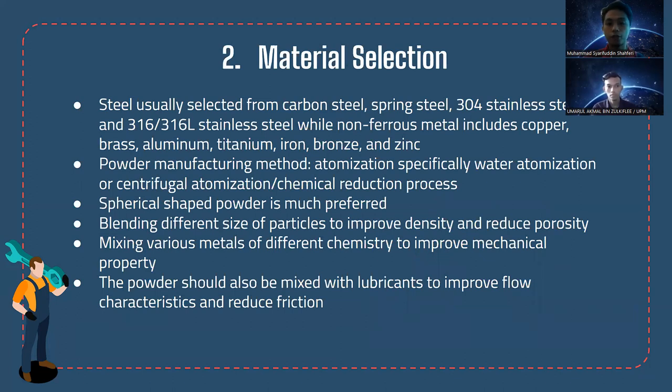For material selection, we can choose from various steels — carbon steel, spring steel, and even non-ferrous metals including copper — depending on the usage and application of the washer. The powder will be manufactured using atomization, specifically water atomization or centrifugal atomization, and chemical reduction processes such as carbonyl reduction to produce iron powder. Spherical-shaped powder is preferred for better flow characteristics and density. Blending different particle sizes is recommended to improve density and reduce porosity, while mixing various metals improves mechanical properties. Lubricant should also be mixed with the powder to improve flow and reduce friction.